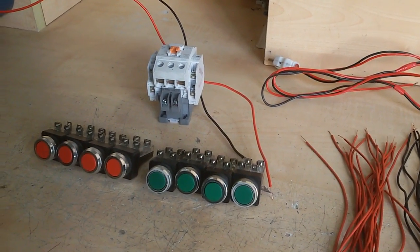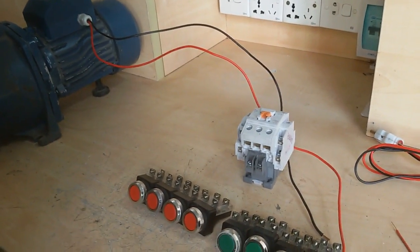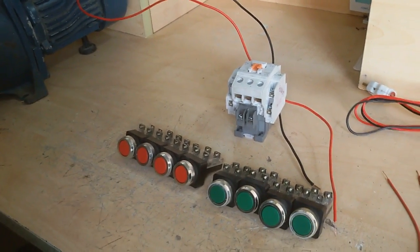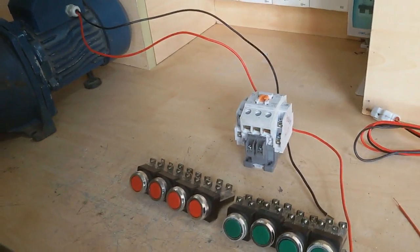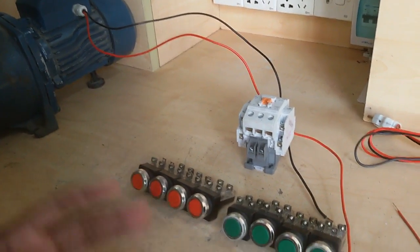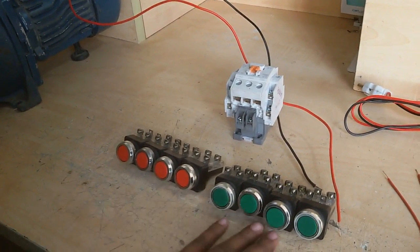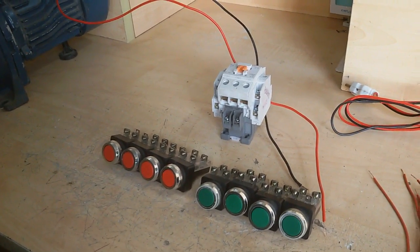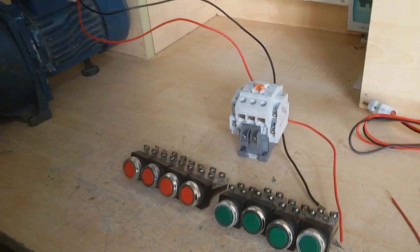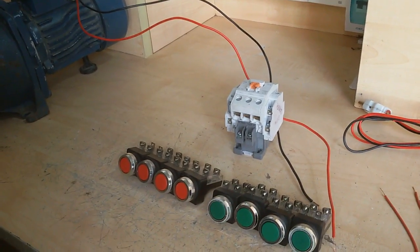Today I showed you how to control a motor with different fillers by magnetic conductors. At first I select how many fillers I control this motor. If I want 4 fillers for motor control, I need 4 stop switches and 4 start switches. If 2 fillers, I need 2 stop switches and 2 start switches. So all fillers need 2 switches: 1 start and 1 stop.